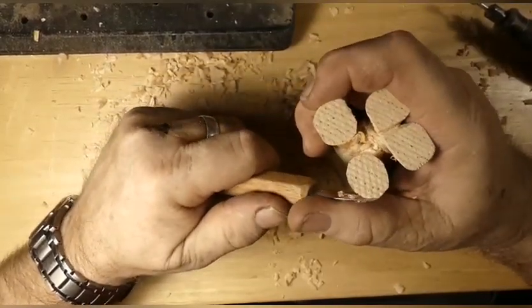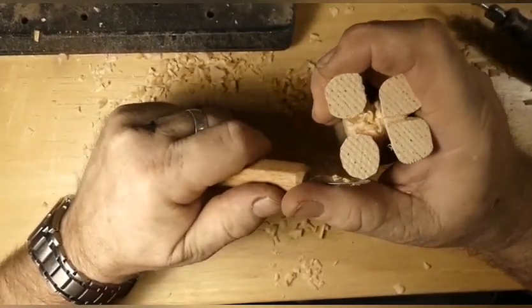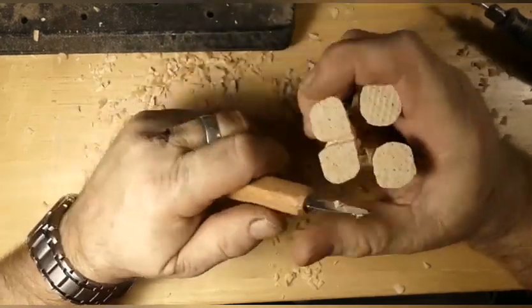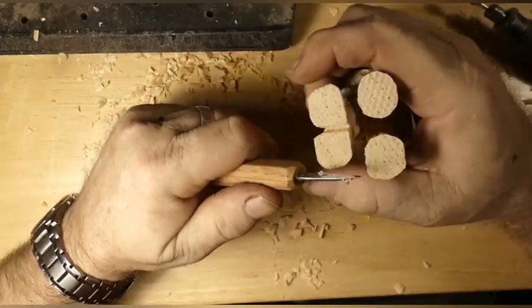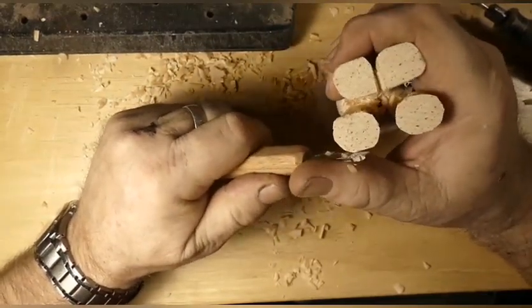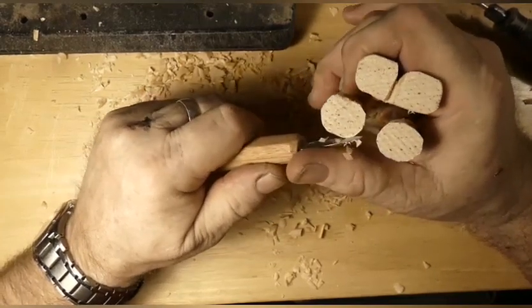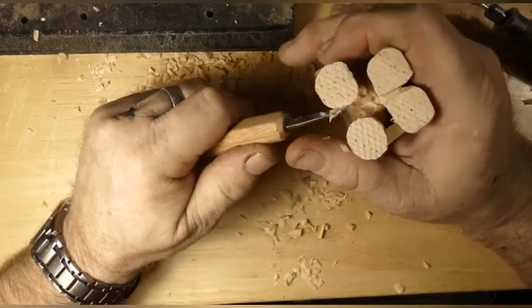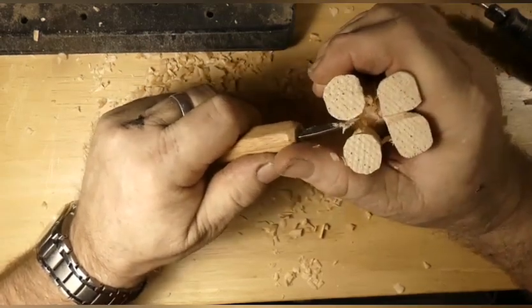I don't know what's worse today — my head, my back, or my neck. They're all causing a great deal of discomfort. I think all the pain medication I take would take care of all that, when you think that I would care.